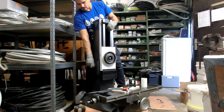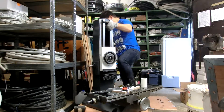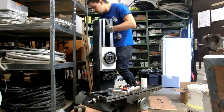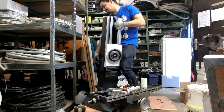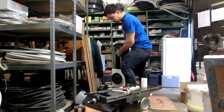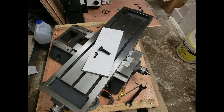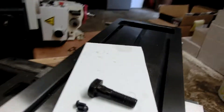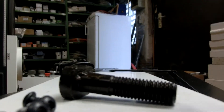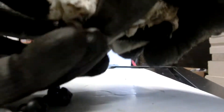I then grabbed the column of the machine and lifted it aside. Basically every single part on this machine was covered in thick grease or oil to prevent it from rusting, and I had to clean it very well for the transportation to my workshop.